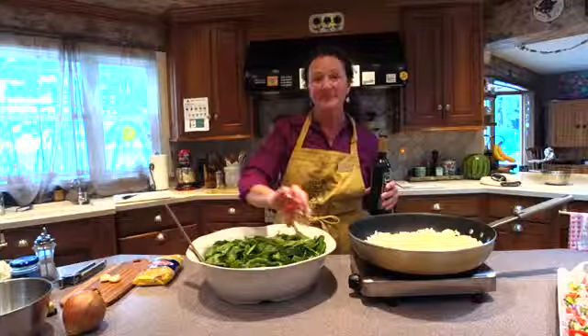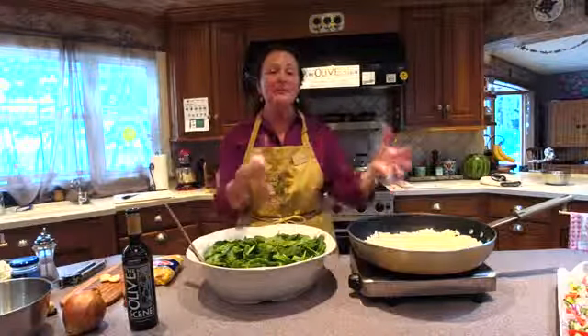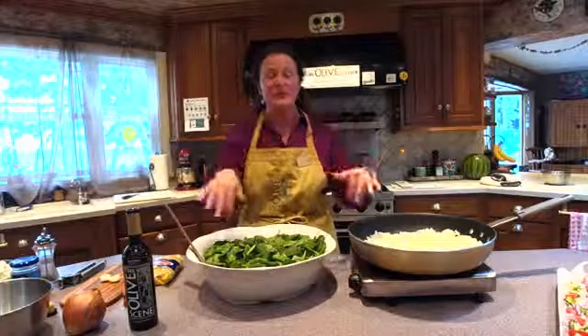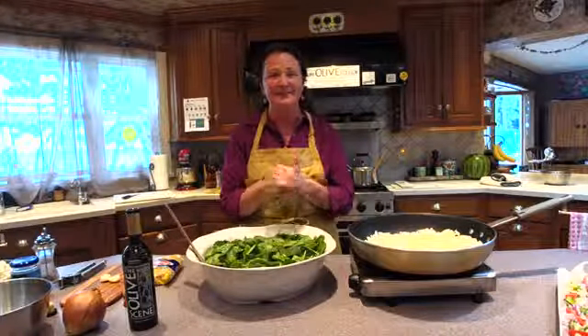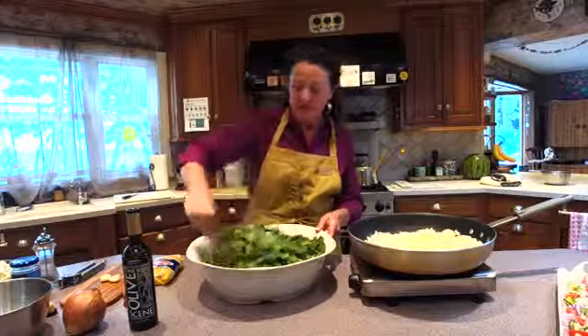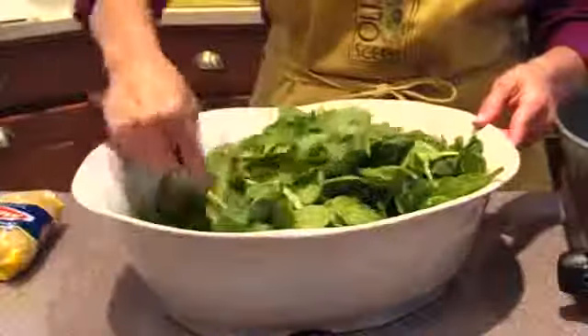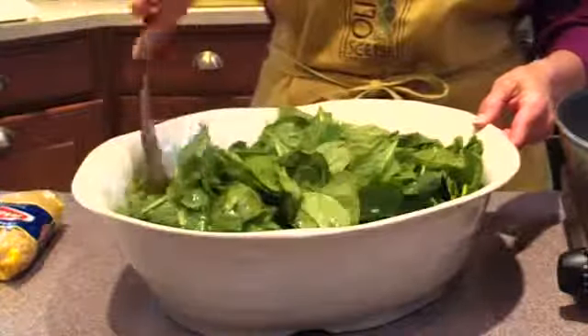Nikki asked how you drain that pasta. Because it is kind of small and does puff up, I used a fine sieve and put that right over my colander so that I don't lose the pasta through the holes. I'm just going to toss the olive oil into the spinach so that it clings to the leaves.